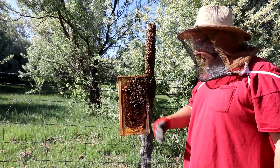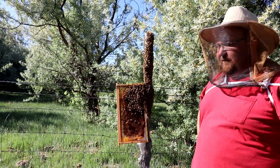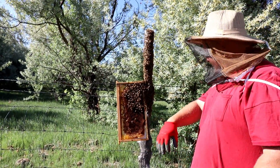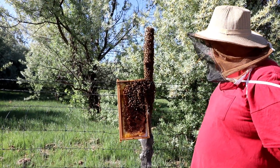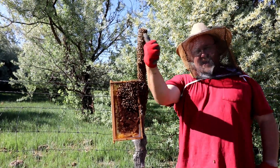I only have one frame of drawn comb — the rest are foundation and they're useless; the bees don't care for plastic. There it is — our third swarm this year! Yee-haw!